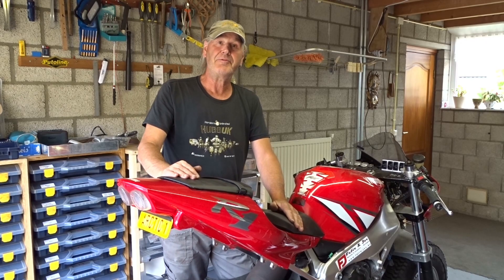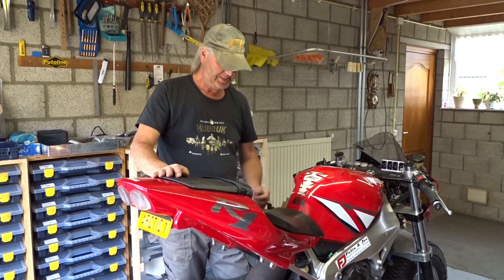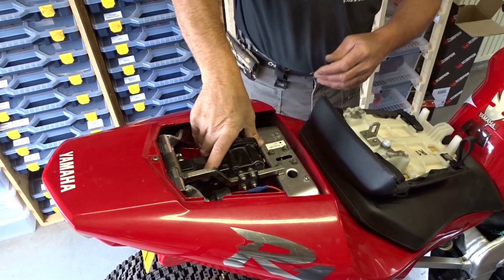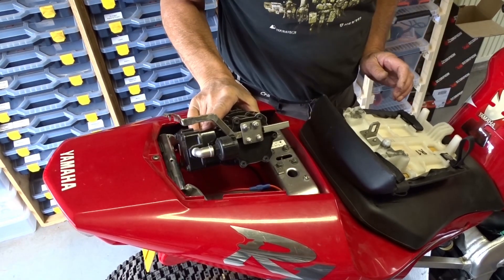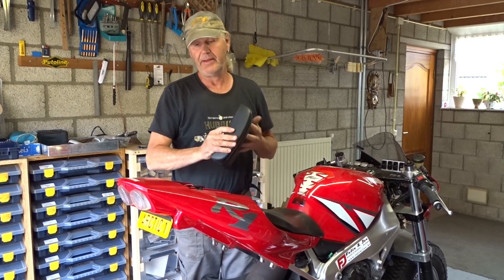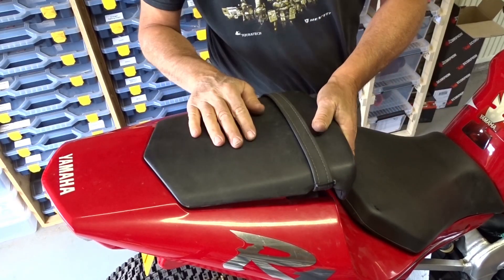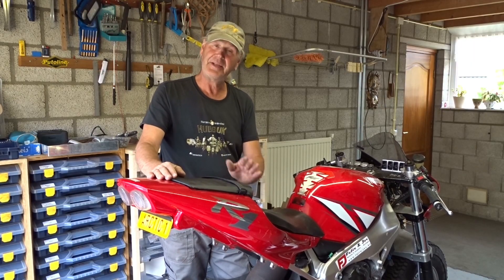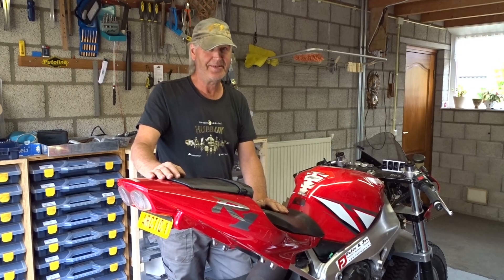Once the complete tail from Arctic One is back on the bike, it's still relatively easy to take the compressor out in case I need to work on it. Once I put it back and put the seat back on, it can't go anywhere.